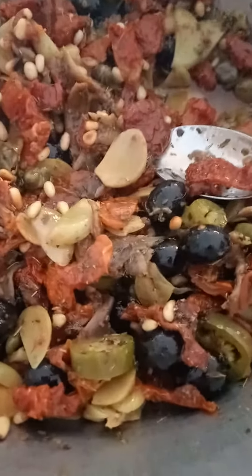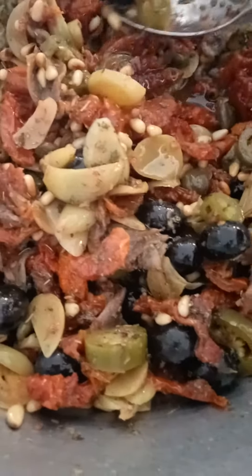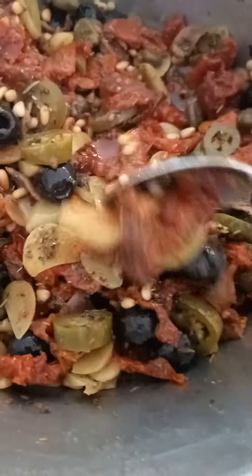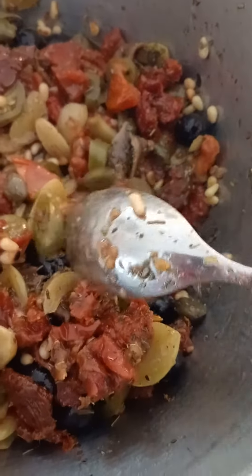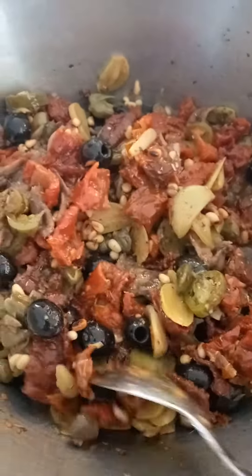This is the Sicilian that I make. It's got garlic, lots of chilies, olives, sun-dried tomatoes, toasted pine nuts, anchovies, capers, spices, herbs, and as you can see, lots of olive oil.